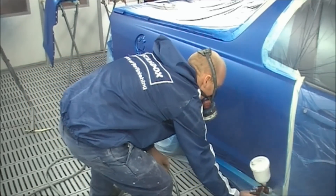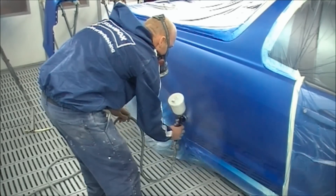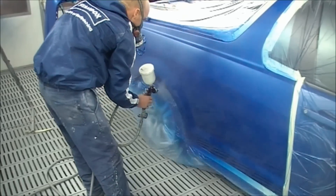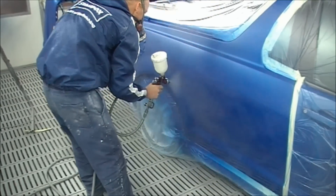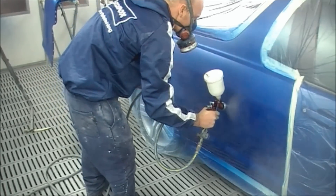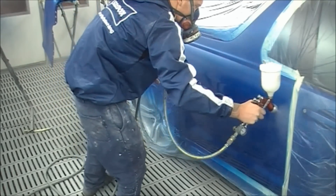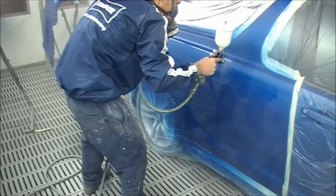As you can see I'm using my GTI Pro DeVilbiss spray gun with a T2 air cap on it — a transtec cap. I actually changed the cap over for this video just to show you guys the different spray fans and spray pattern that it has. I usually use the HVLP air cap, the H1, and as you can see I'm probably holding the gun a little bit further back than what I would be with the HVLP cap and moving a little bit quicker with this.